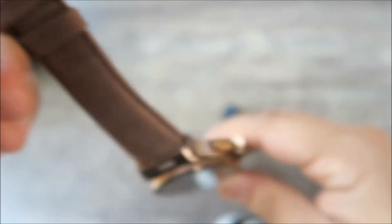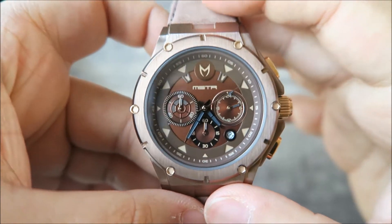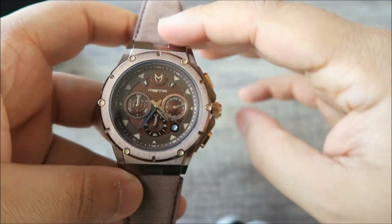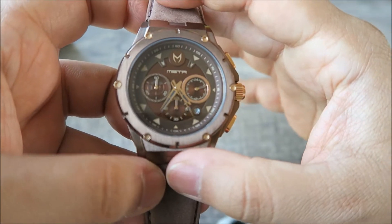You pull this down, take the strap off, and get the same size metal strap or another leather strap, pop that on and you're good to go. On the buckle you've got the Meister wording as well. This watch comes with a two-year limited warranty and it's also 100-meters water resistant. I'm going to pop the watch on my wrist now to show you guys how it looks and we'll have some close-up shots as well.